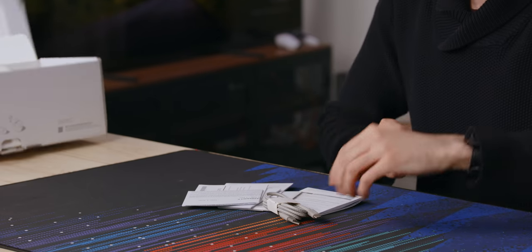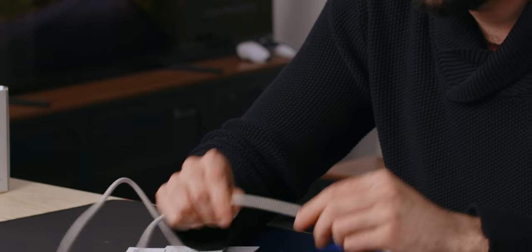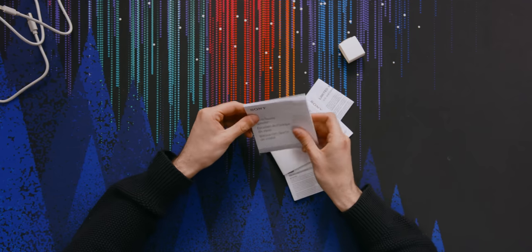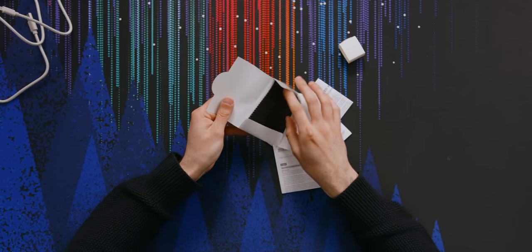It's gonna burn you down. We got a charging cable, USB-C. That's really nice. Nice fabric wrap on this. A bunch of instructions. It's a glass speaker. Comes with a cleaning cloth.